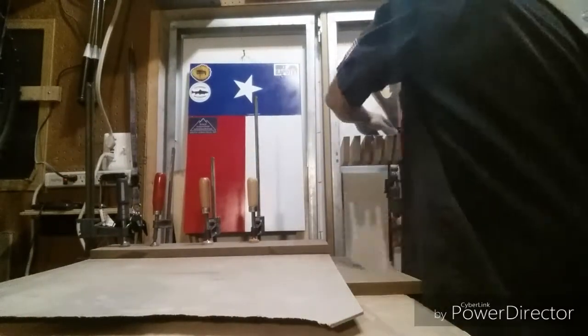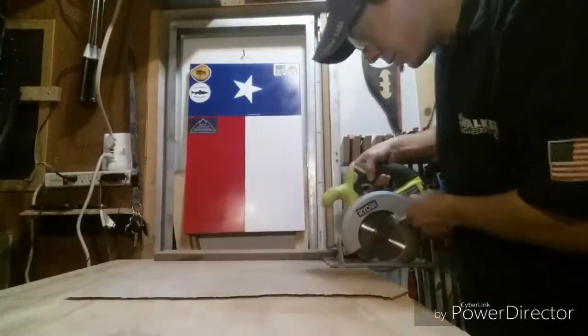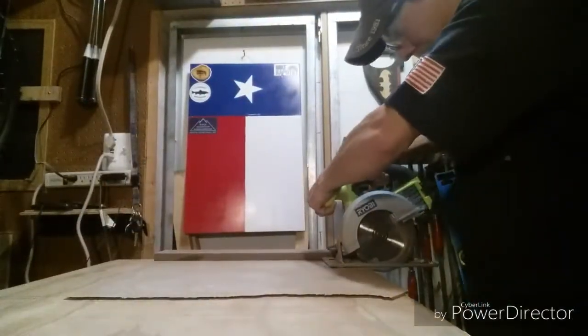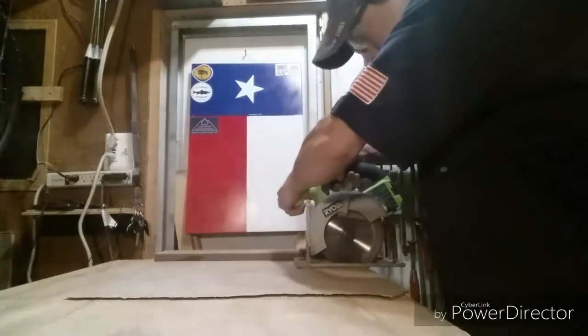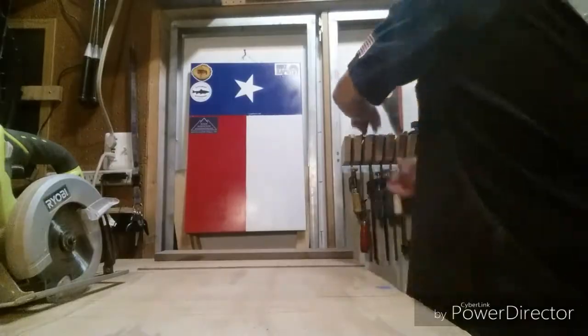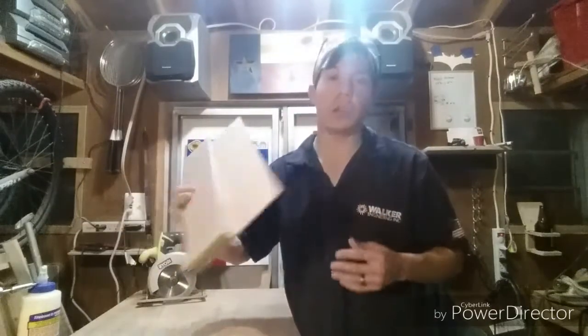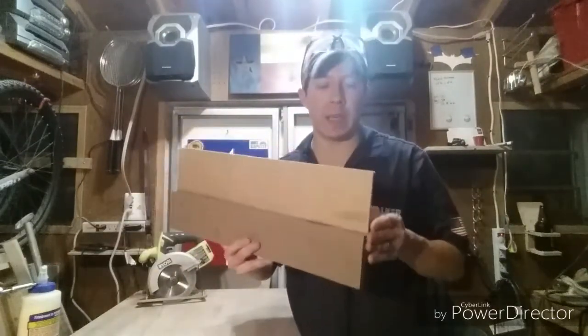Now once the glue is dried, go ahead and unclamp it. Then clamp it down to the surface. Take your circular saw, put it flush against the factory edge, and go ahead and cut away — make sure you stay straight the whole way through. As of right now, you're done. That's all you have to do. You can hold it down with glue — that's all you really need.